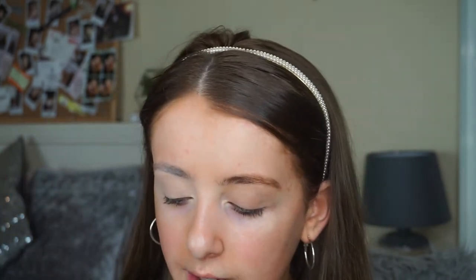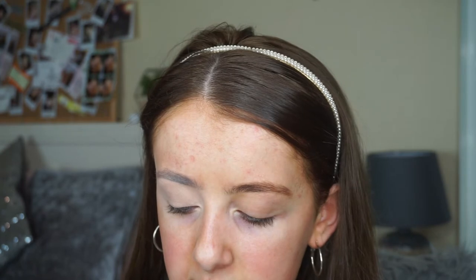I'm going to do one eye on camera and one eye off camera just to speed up the process, because I don't want to take too long. I'm going in with the Polly McGregor number nine brush. It's safe to say this is my favourite big fluffy blending brush — it's unreal for putting on transition shades and stuff.